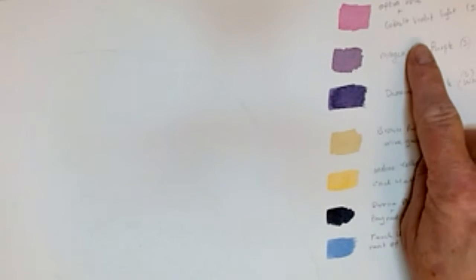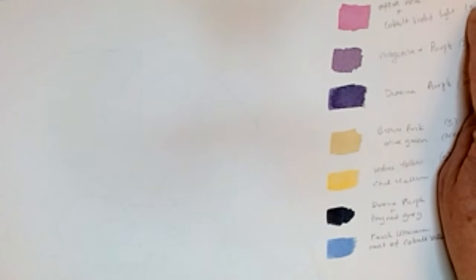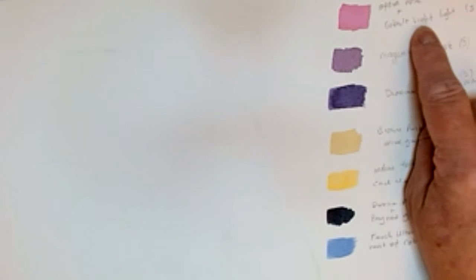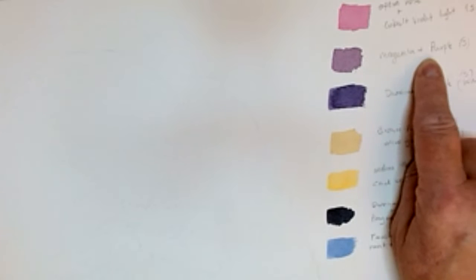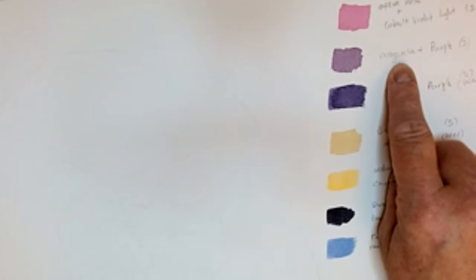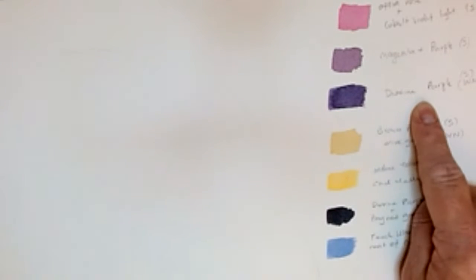We're going to be working with these colours a lot lighter today to get the main section in. The first colour I've matched up is for the top two petals, which are a bit lighter, and also the top of the two middle petals. I've used an Opera Rose and a Cobalt Violet Light — Opera Rose from Winsor & Newton, or Sennelier also have one. Then for some colours to add in that aren't quite as dark, I've used Dioxazine Purple but added in some magenta just to knock it back a little bit, so it's not quite as purple.